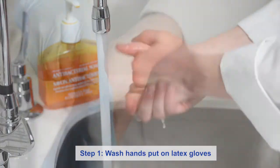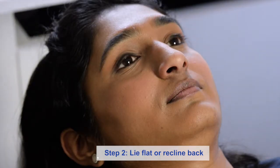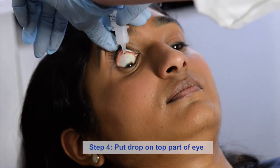Okay, let's get started. Step one: wash your hands and put on latex gloves if possible. Step two: lie down flat or recline back in a chair. Step three: look down and pull back the upper eyelid. Step four: put the drop on the top part of the eye.